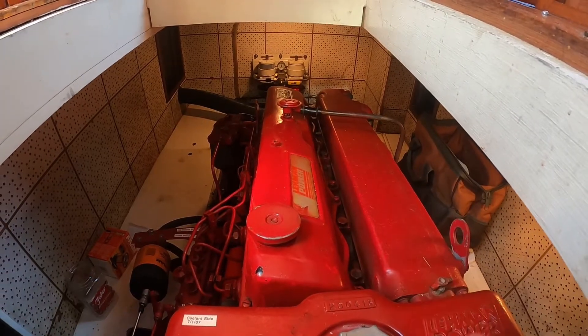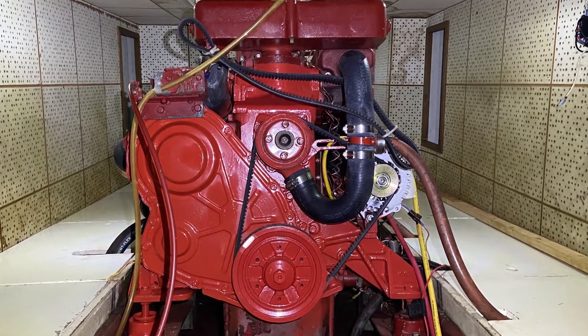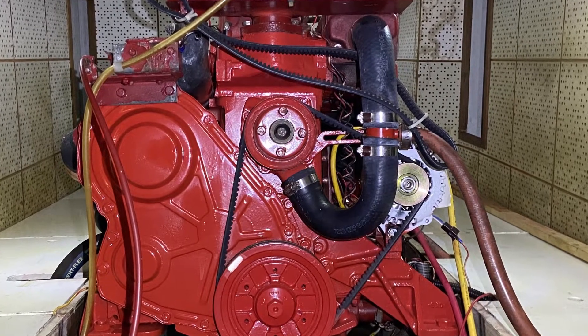Here we are looking aft and we'll be working on the port side of the engine for this one. Before you start opening anything up, go ahead and run your engine for about 10 minutes to heat up the oil so it's nice and viscous and will run out easily.